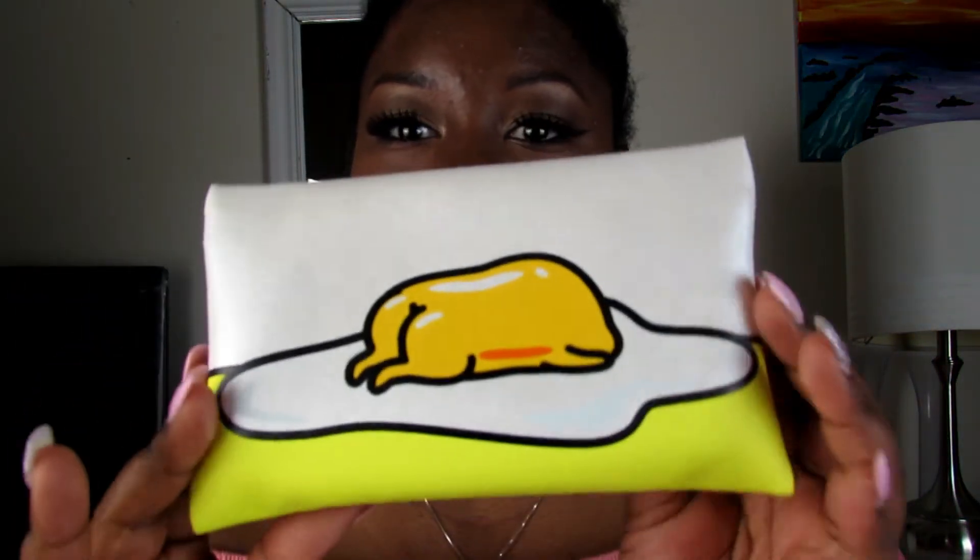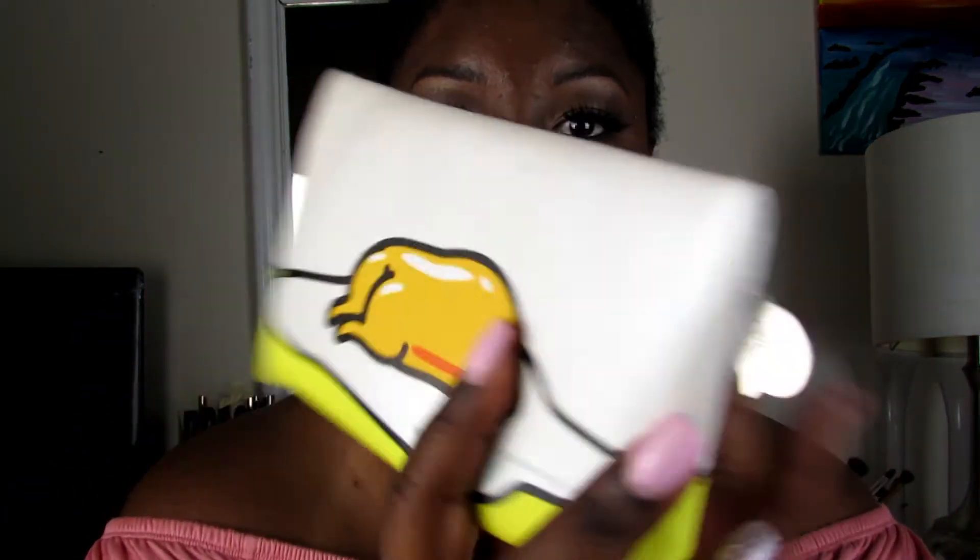They showed me on the website that this was the Ipsy bag for the month — this egg. I don't even know what this egg is. Lovies, let me tell you, I'm not a kid. This is just really childish. I understand I'm only paying $10 a month, but I would just like girly products, not eggs. I'll probably give it to my little brother.